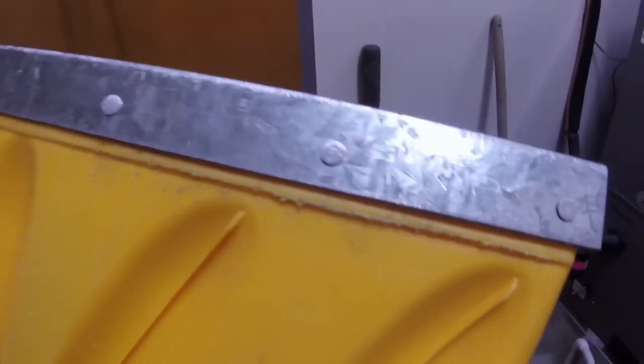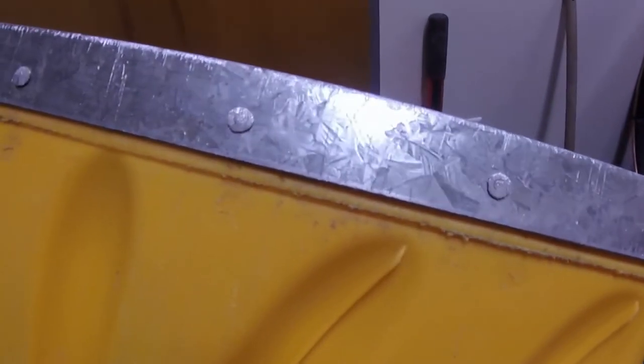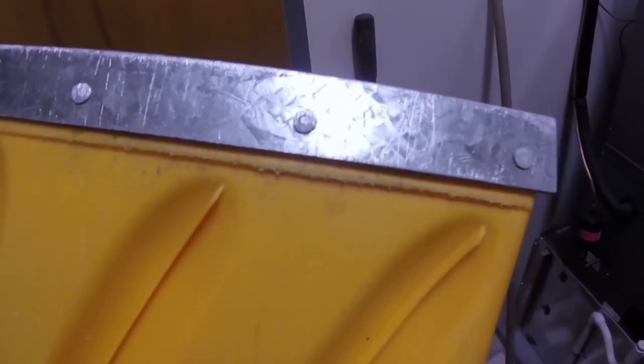Let me show you — there are the rivets, hammered flat, and you can see the abrasion marks just from that one little bit of shoveling you witnessed. Hopefully these will hold up and we'll get some good use out of them. Stay tuned for more riveting videos! Thank you guys, please subscribe, hit the like button, hit the notifications bell, and I will see you in the next one.